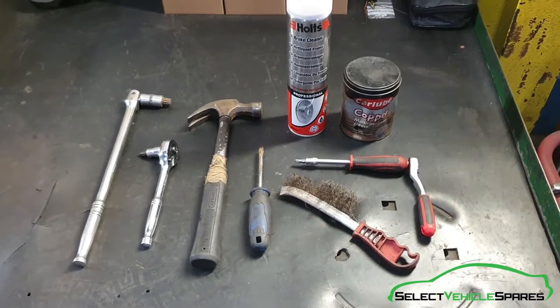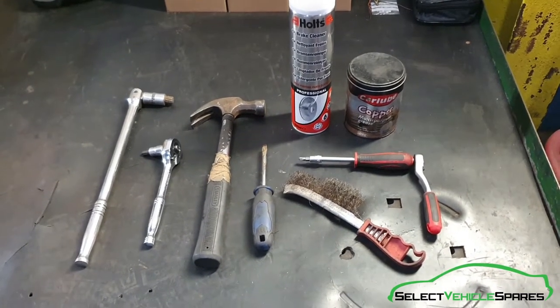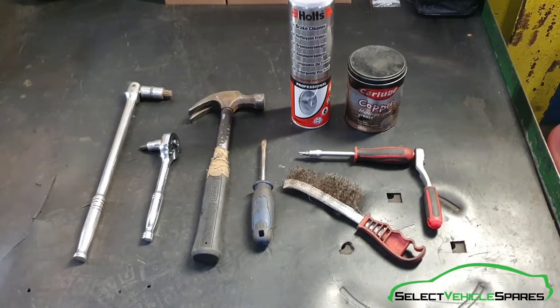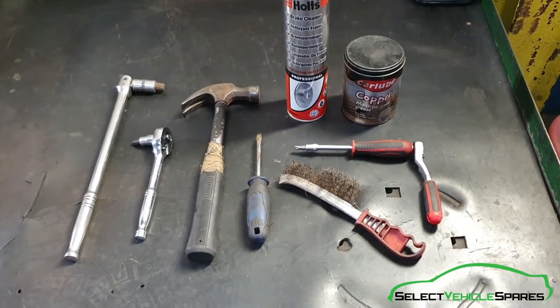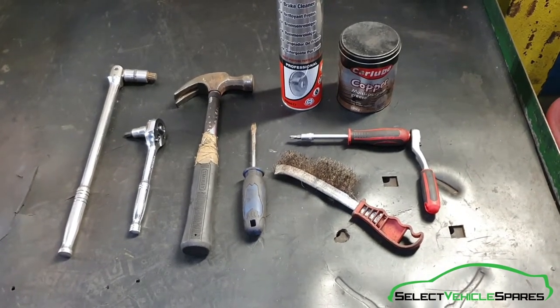Tools you'll need for the job: a breaker bar with an M14 spline bit, a 7mm Allen key with a ratchet, a hammer, flat screwdriver, T30 Torx, a wire brush, some brake cleaner and copper grease.